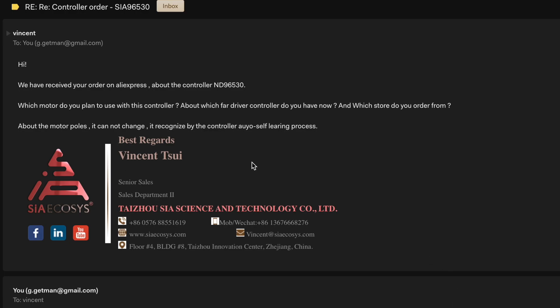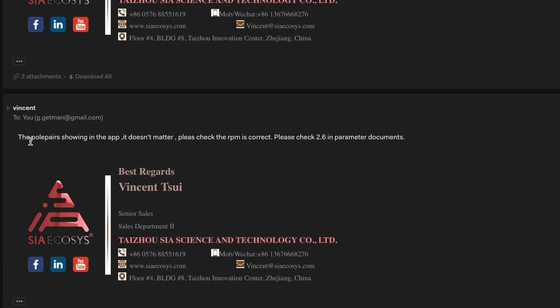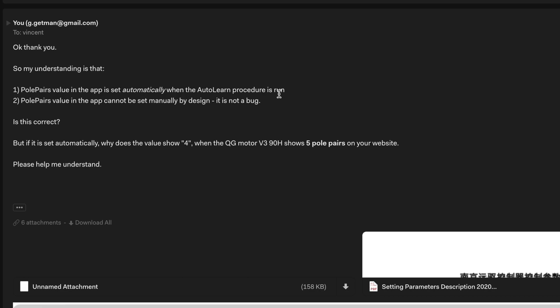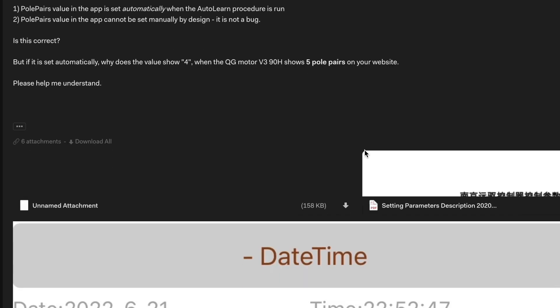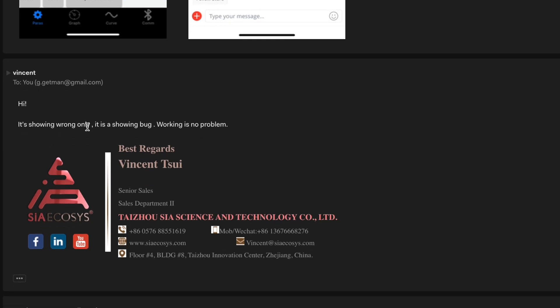I also reached out to QS Motor via their website and got a response from Vincent. I asked about the pole pairs problem — why does the app show four if the motor has five pole pairs? Vincent basically said that the pole pairs value in the app doesn't matter; check the RPM. I pushed back: if it's showing four in the app and it has five pole pairs, it should say five. He said it's just a display bug — it's showing wrong, but it's actually set correctly. He explained that the number of pole pairs is set automatically when you run the auto learn procedure, and even though it's not showing correctly, the pole pairs setting is fine.